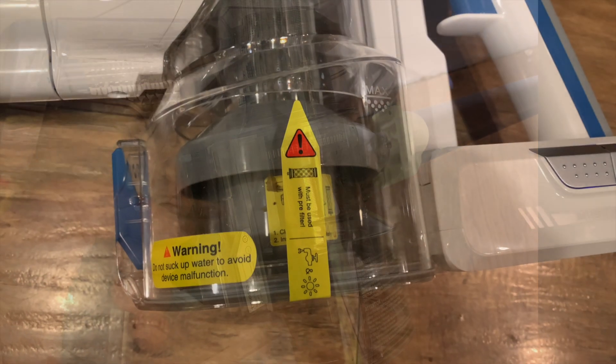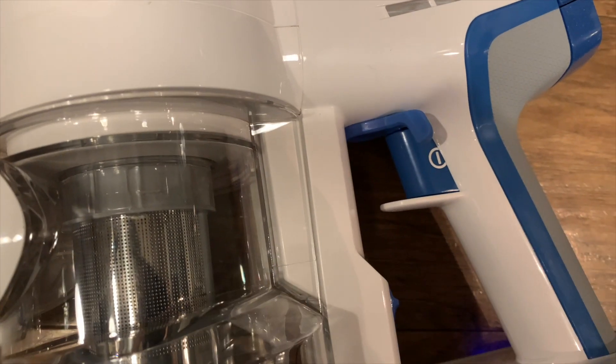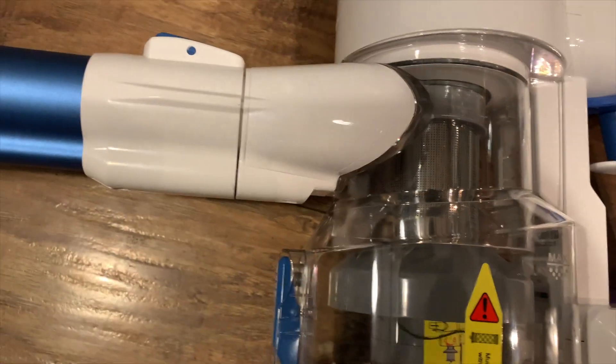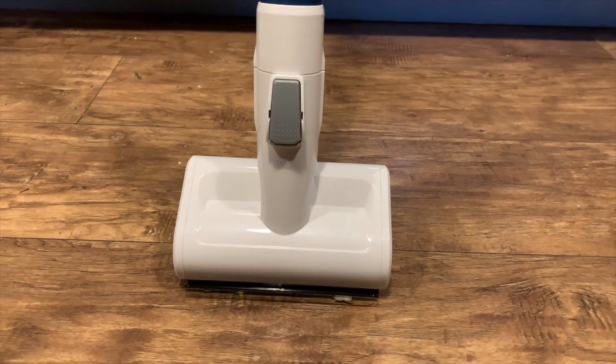The Tineco A10 Hero has a 350-watt motor and 105 watts of suction. It has a lithium-ion rechargeable battery, and as you can see there's a rechargeable battery light right on the vacuum. It has several attachments that you can use to clean your floors.